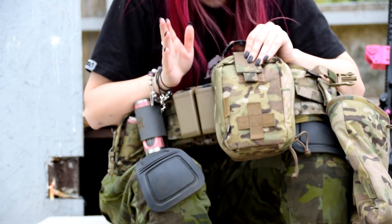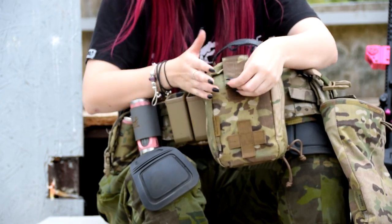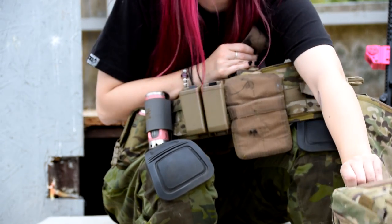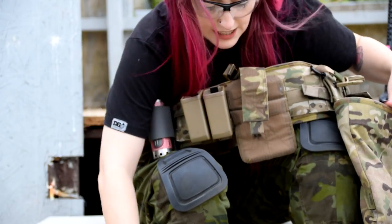Next thing we're going for is the Medipatch. This is what I generally use for milsim — it's got a full medical kit in it and it's snatches as well, so if you obviously can't get to it and someone needs to get to it fast, it does come off.